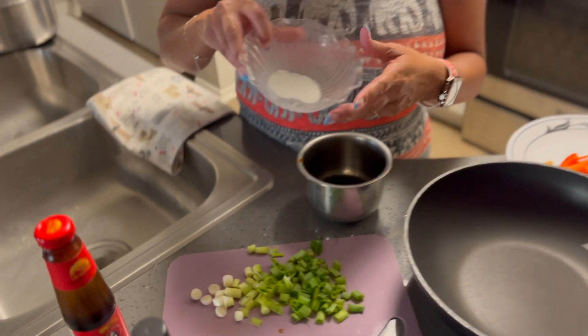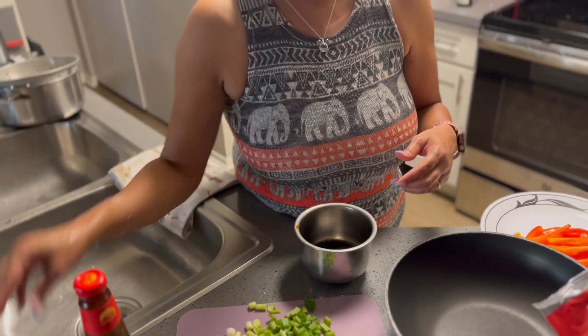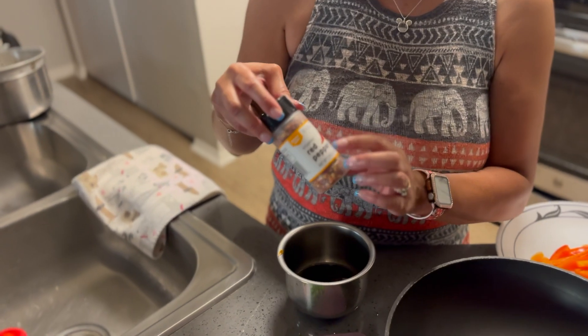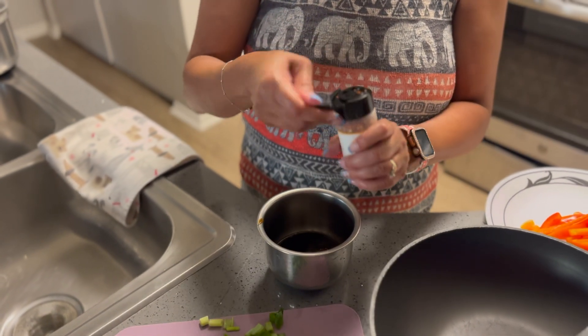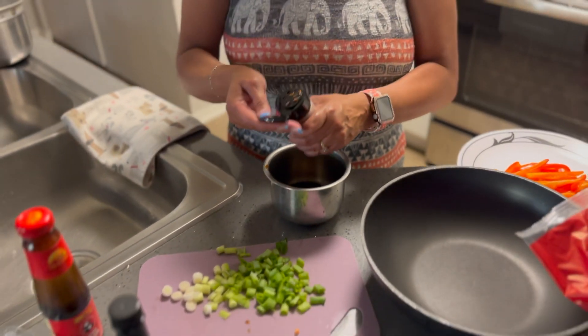I do like to wash my hands — I can't do anything without my hands and cooking area being clean. That's a good practice you should have at your house too. Then we have a teaspoon of regular white sugar. And I'm going to add a little kick — a pinch of red chili pepper flakes. You don't need a lot because red pepper flakes tend to emit their oil once you start cooking them.